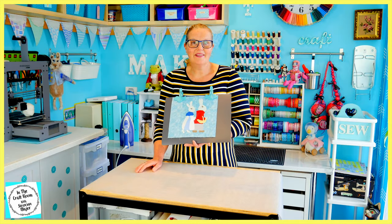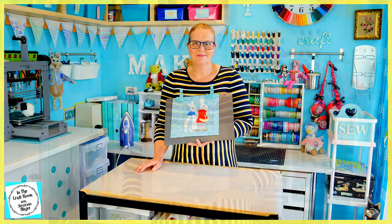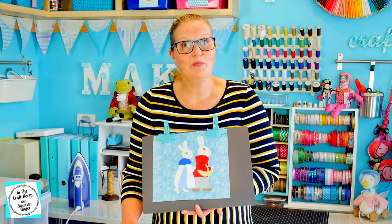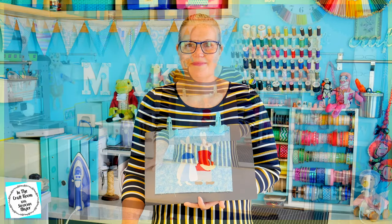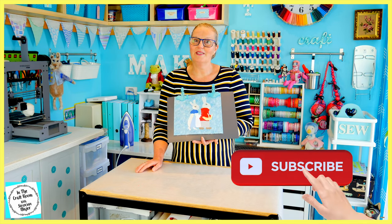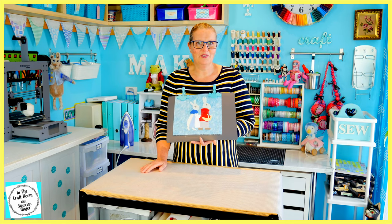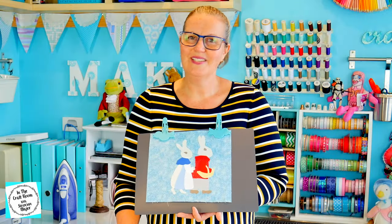I'm so glad that I kept all of those scraps from all of the previous appliqué character squares. I hope you were able to access issue number 48 of the Peter Rabbit Patchwork Quilt Partworks and I hope you enjoyed making your Flopsy and Benjamin Bunny character square. Please don't forget to like and subscribe, and hit the bell to be notified of future episodes. I look forward to seeing you next time when I stitch around these two and add in their finer details — maybe a tree or two. Until next time, bye!